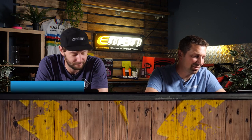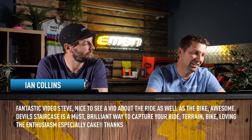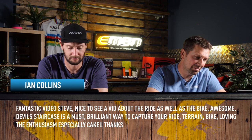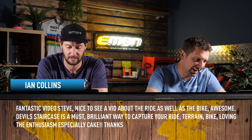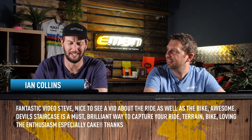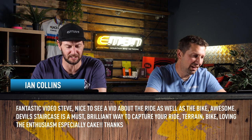Last comment is from Ian Collins. He says: fantastic video Steve, nice to see a video about the ride as well as the bike. Devil's Staircase is a must — brilliant way to capture your ride, terrain, and bike. Loving the enthusiasm, especially the cake. Love a bit of cake! These are all great suggestions. Have you ridden the Devil's Staircase in Wales? Cake and Devil's Staircase — that sounds good.